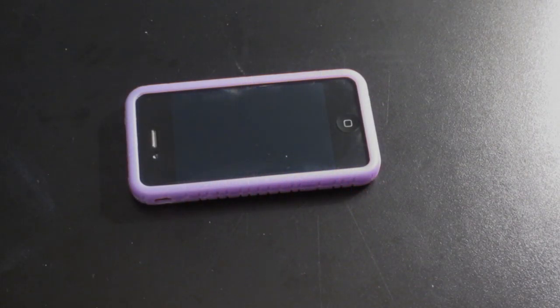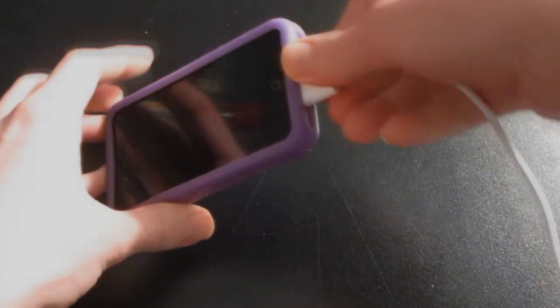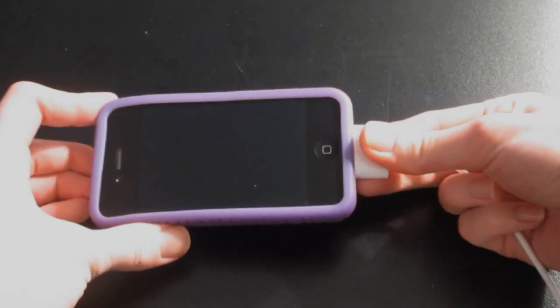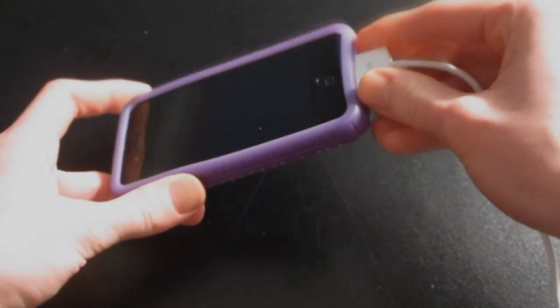If you're having the same problem as me, here's what you can do to fix it. One thing you definitely want to try is to plug the charger into your iPhone. Sometimes this will help pop the button back into place if it's just been pressed in too far. Jiggle the cord around a bit and then try out the button.